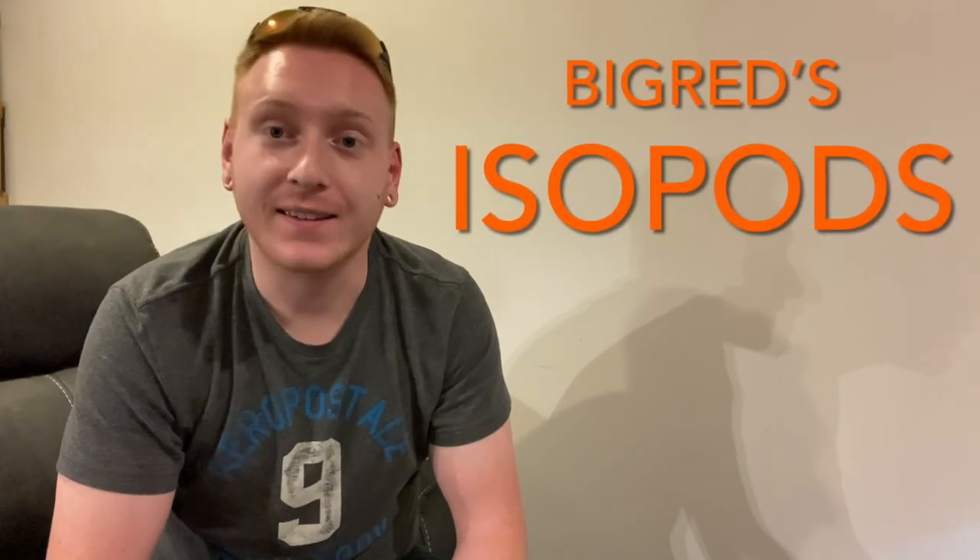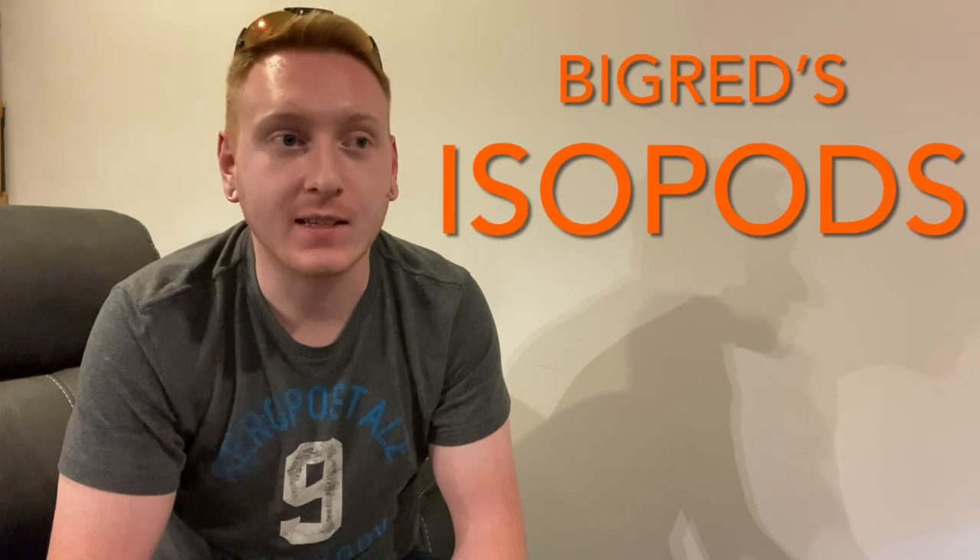Welcome back again to another episode of Big Red's Isopods. This week we're going to be taking a look at a species of mine called Armadillidium vulgare Magic Potion. I'm pretty excited about this video. This is a relatively new species to me and I think I found a way to breed them quite efficiently, and I'm wanting to share it with you guys. Alright, so without further ado, let's take a look.